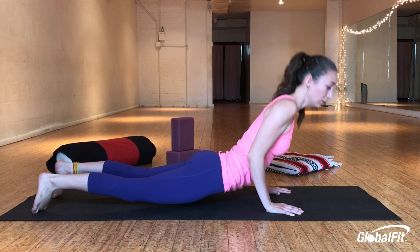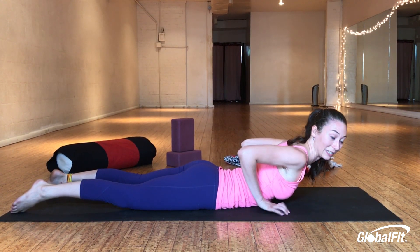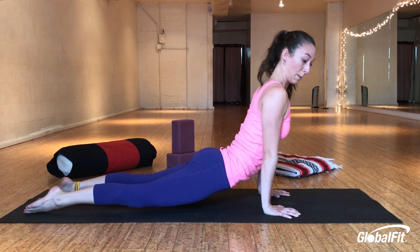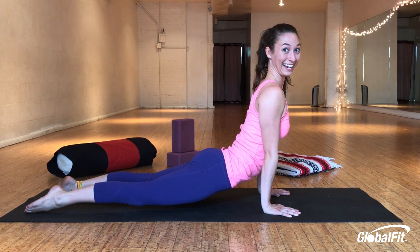If that feels challenging for you, come right here and do cobra — it's not worth having a back injury. Up dog: shoulders are right over your wrists. Palms and knuckles are pressing down. Shoulder blades squeezing together. Straighten your legs.